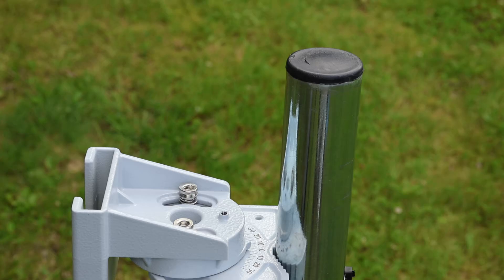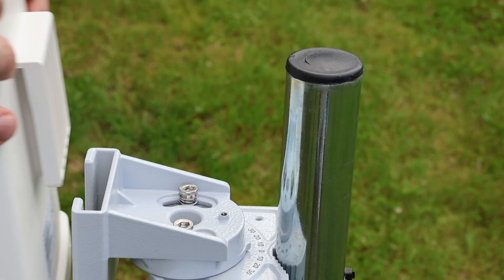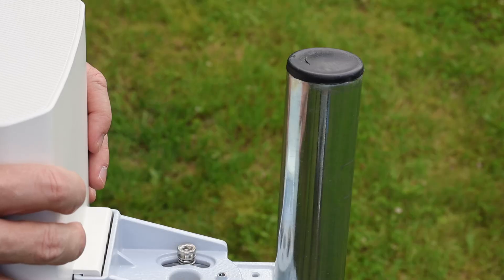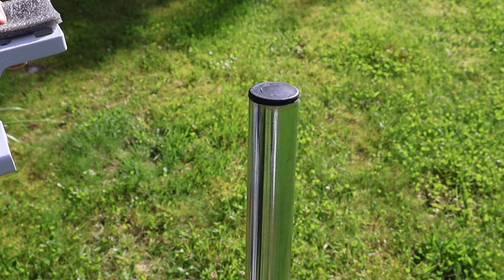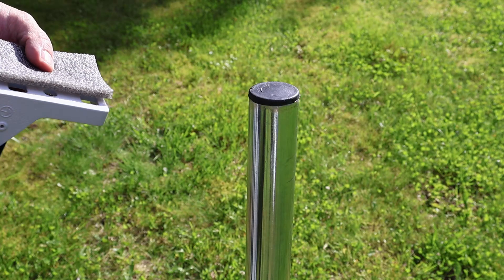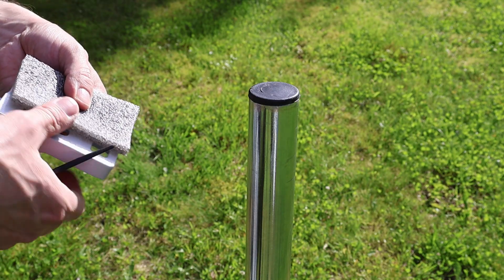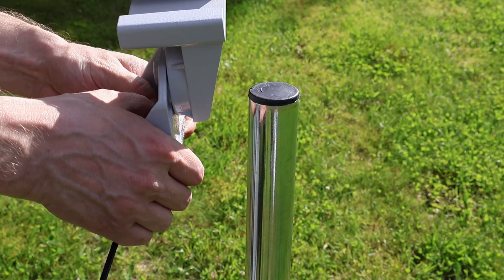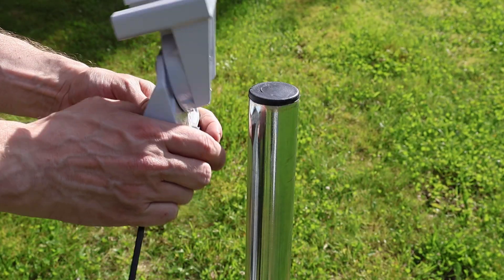The first attempt didn't go quite as planned. This beast, with the mount included, weighs over 2 kilograms. While cable ties were more than enough for the lighter non-PRO version, this one proved to be a different story — it needs more friction and stability to stay in place. So we had to make a few quick adjustments to secure the router properly before moving on with the test.